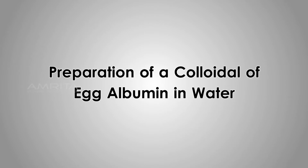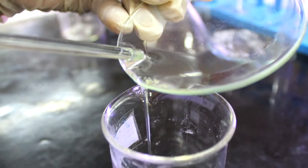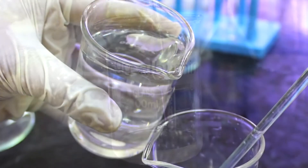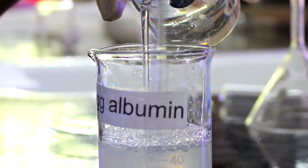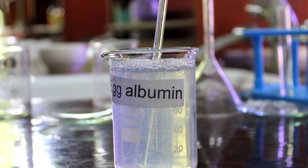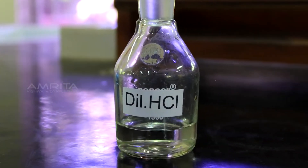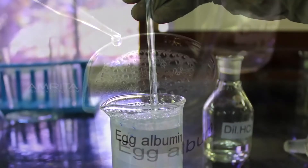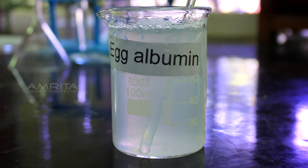Preparation of a Colloidal of Egg Albumin in Water. Transfer the egg albumin into a beaker containing about 5 ml distilled water and mix using a glass rod. Pour distilled water slowly into the beaker containing egg albumin and stir well — a clear solution is obtained. Using a dropper, add a few drops of dilute HCl to this clear solution and stir well. The clear solution becomes turbid.